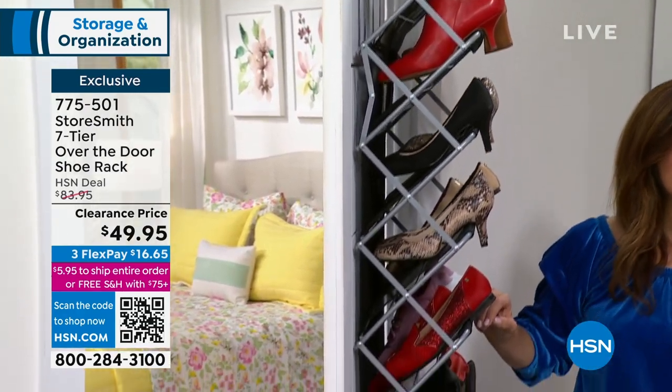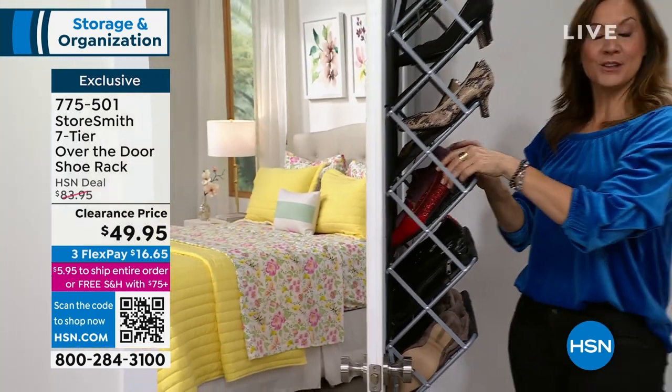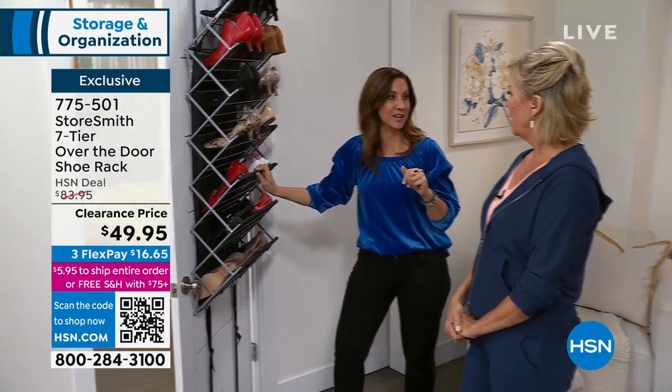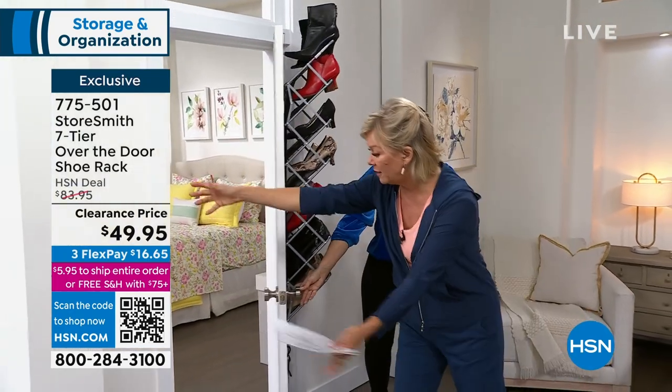I actually have two on the same door — one side is my mudroom and on the other side, my garage. So two racks gives you 60 pounds of storage. Before that, all that door was doing was opening and closing, and all of this was just air — wasted — and all the shoes were piled up.